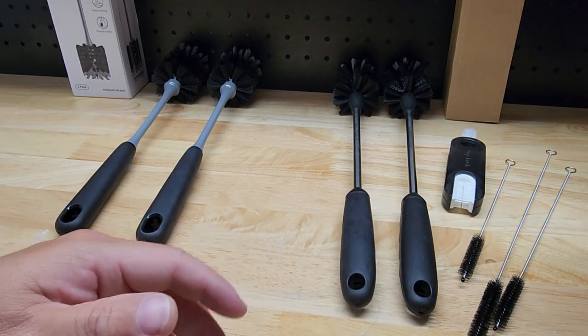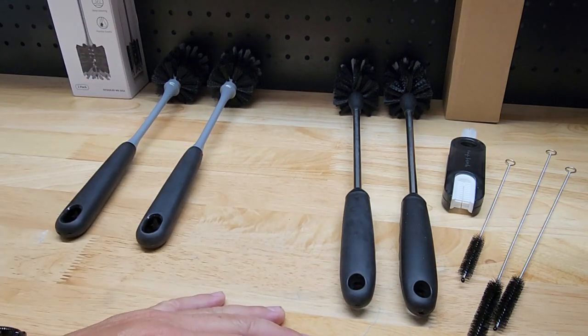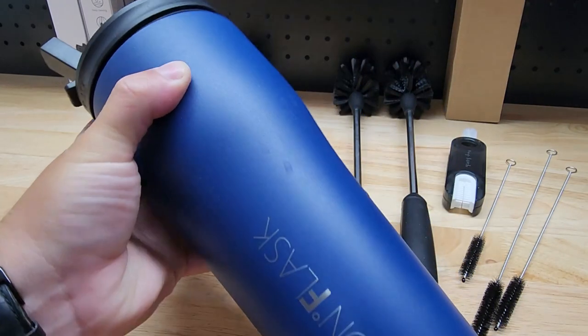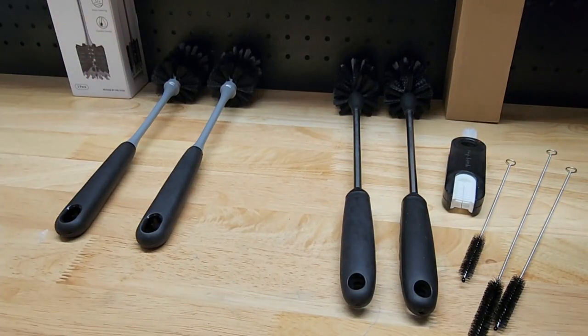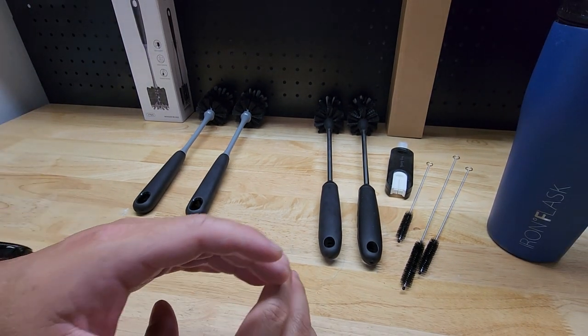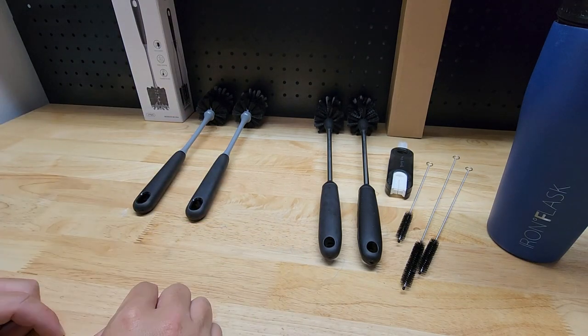As time goes on, more and more of us are getting away from single-use plastic bottles and going to more of an insulated thermos-style water bottle. It keeps things colder longer, keeps your coffee hotter longer — just overall a better mousetrap. But that means you've got to keep them clean.